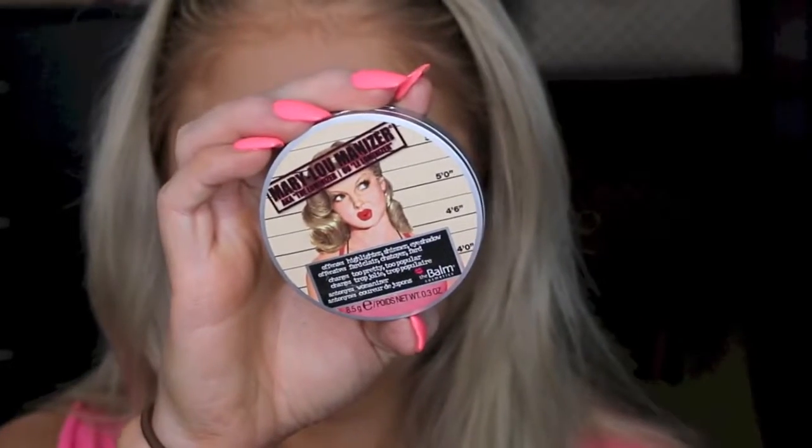And then going in with the Balm's Mary Luminizer, I'm just going to go ahead and give some glow on my cheeks. So I'm just putting this on the high planes of my face like the tops of my cheekbones. And I'm also going to bring it down the bridge of my nose and above my Cupid's bow as well.